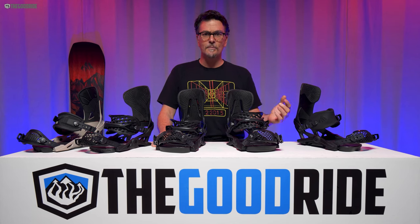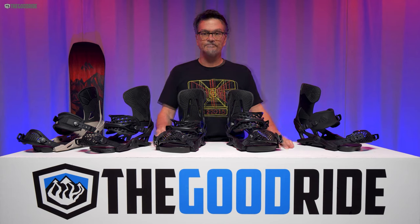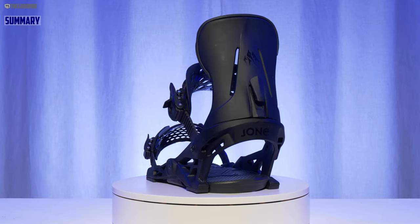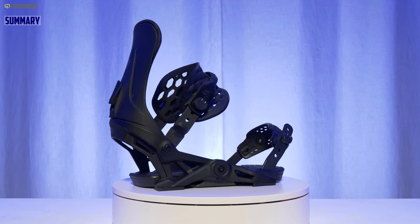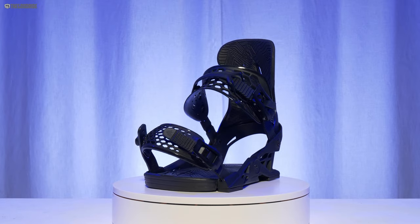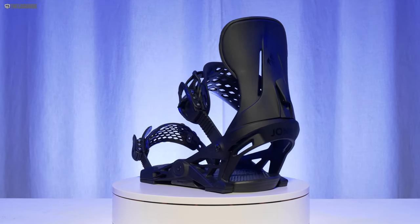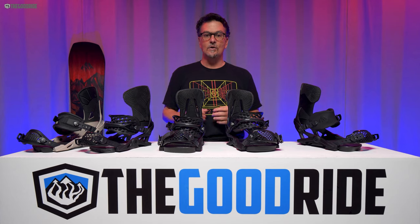I got this in a wide variety of conditions — everything from firm and unfair to firm but fair, to pretty good groomers, to messy bumpy uneven snow. To give you a short summary: these have really changed from the last time I tried them. They've really evolved — they used to be so much like the Now Drive, but now they really have their own thing going. They feel almost totally redesigned, with new ankle straps, new toe straps, and they just feel a little bit more responsive. Real big difference these days, so very cool upgrades for 2022.